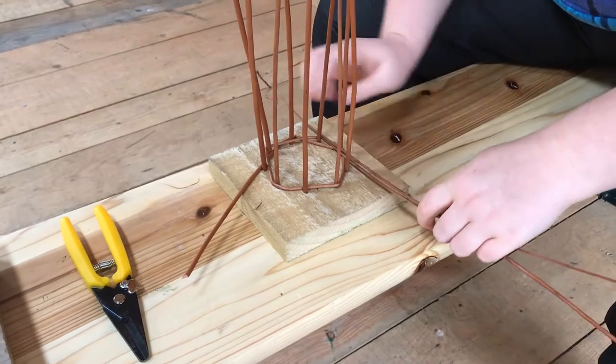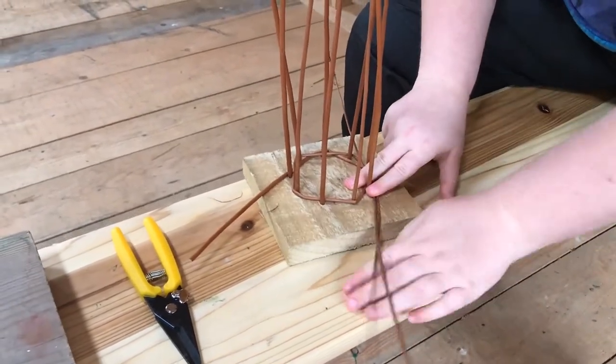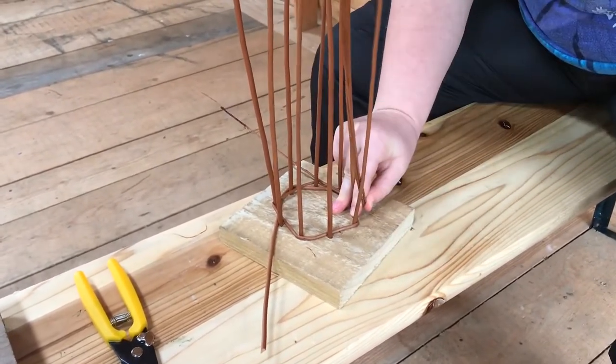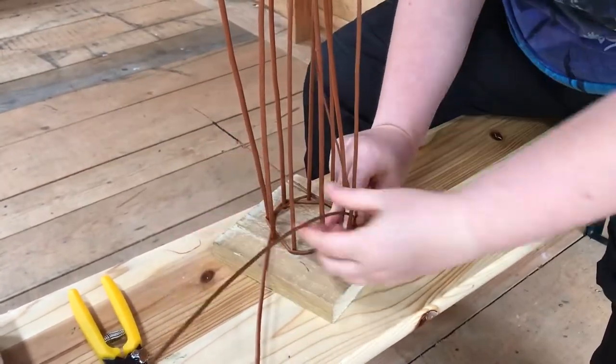You don't need to worry about that at the moment. So you just grab both pieces and then you start the weaving process again. Now with two pieces it can just be a bit trickier until you get it all through, but you will get it through — it just takes a bit of practice.